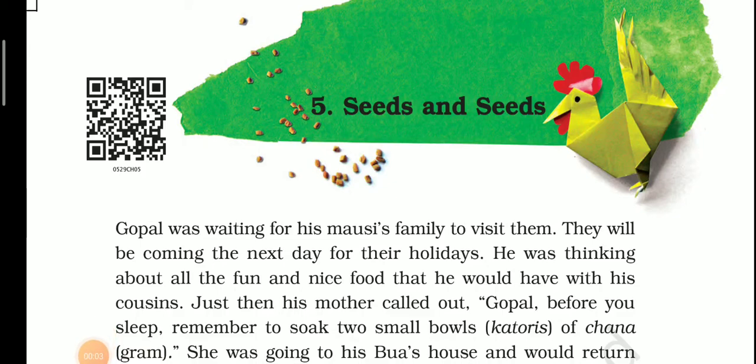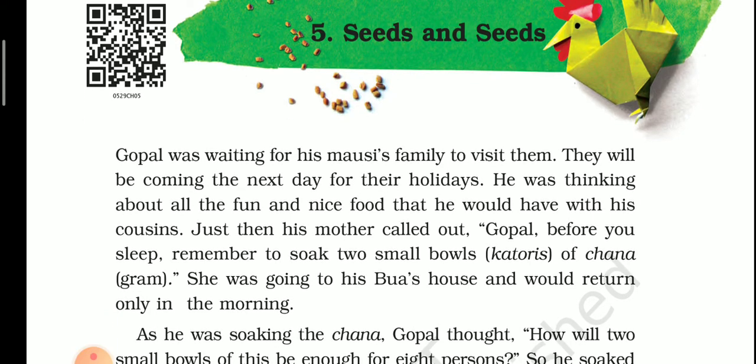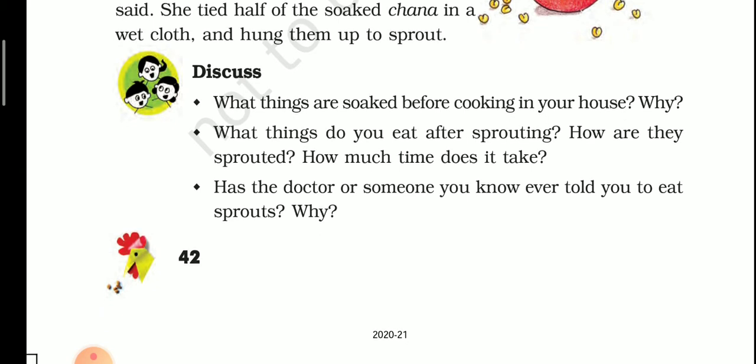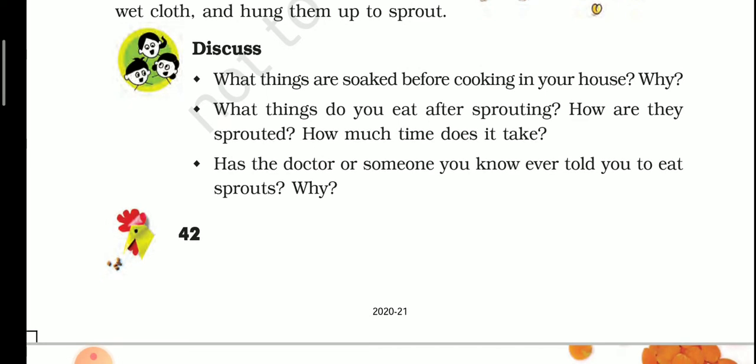Hey, hello, good morning students. Let's start our class on seeds. We discussed some things in the previous video. The first point is: what things are soaked before cooking in your house? There are lots of things in our house that are soaked before cooking, like chana, moong, rajma, soya bean, pulses, rice, etc. They are soaked because after soaking they become soft and we can eat them.